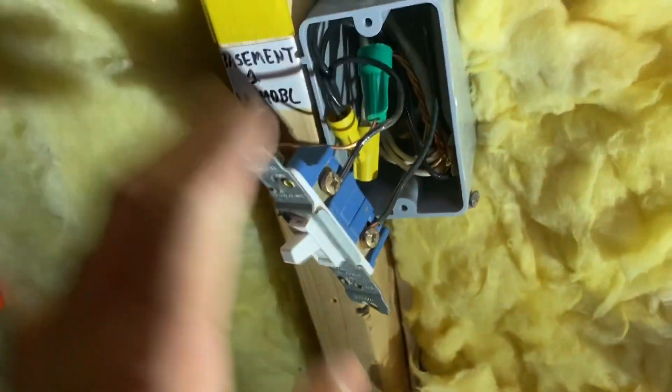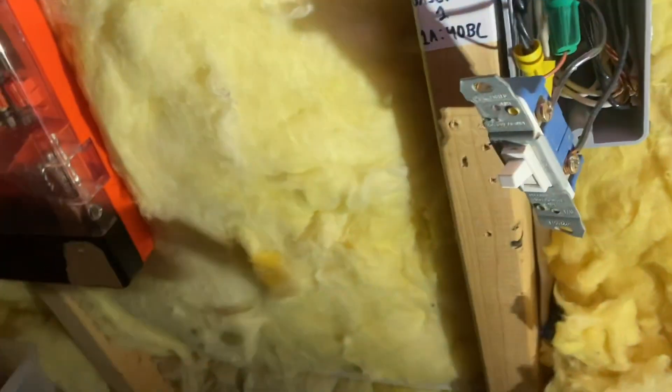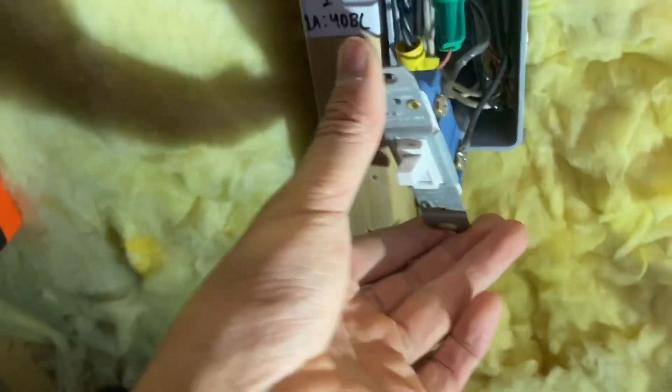So I've gone ahead and wired it. I don't backstab — I always use the little hooks on the terminal screws. A lot of people when they're done wiring outlets and things like that like to wrap the device and electrical tape screws. I don't do that unless I'm working with a metal box. In this case, because it is a plastic box, I wouldn't worry about it too much, but it doesn't hurt to do that if you're not comfortable.